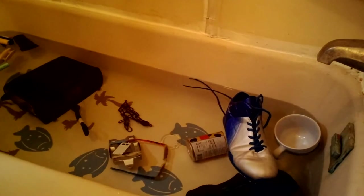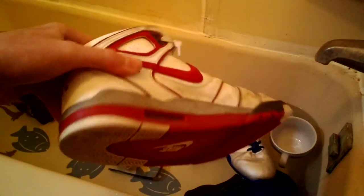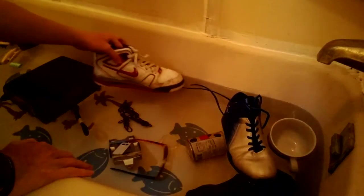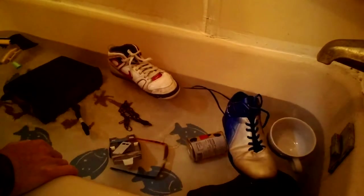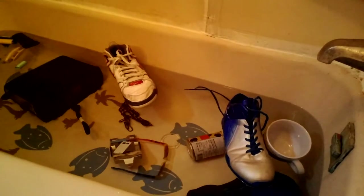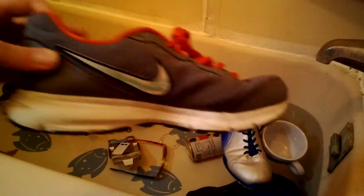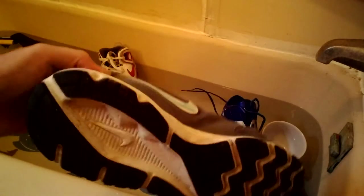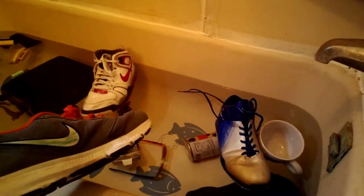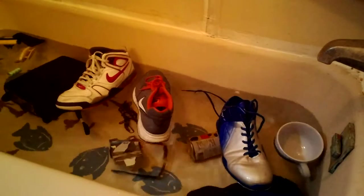Draven's shoe. Float. Cooper's shoe. Float. I figured his would sink.